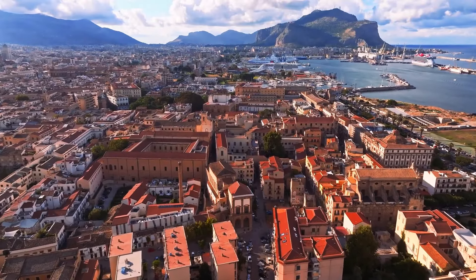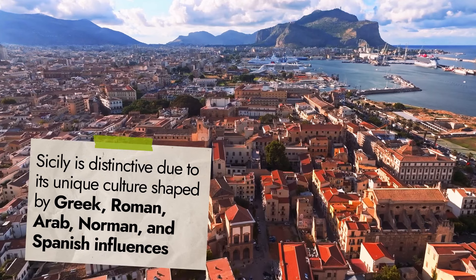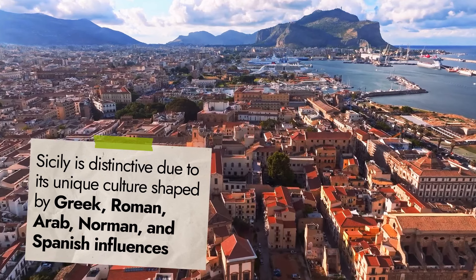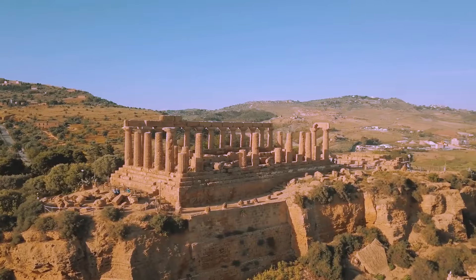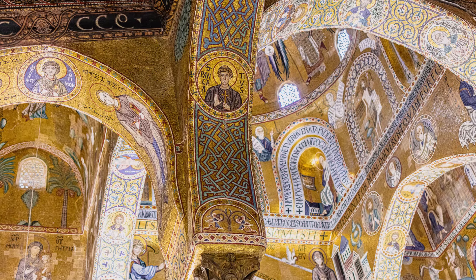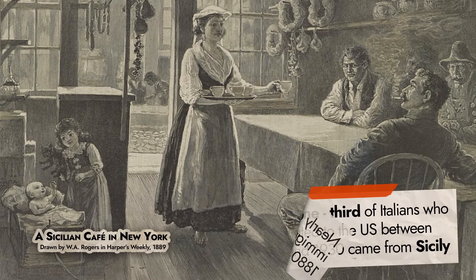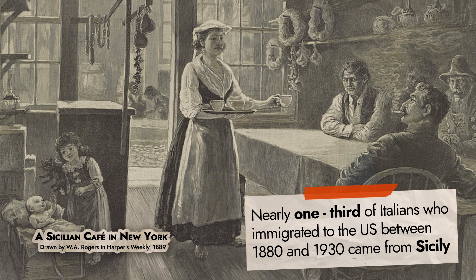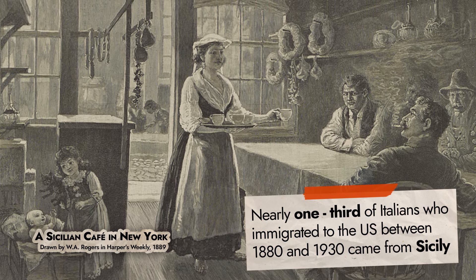Sicily is an island in the central Mediterranean Sea, just south of the Italian peninsula, and is one of Italy's 20 regions. Although it's part of Italy, Sicily is distinctive due to its unique culture, shaped by Greek, Roman, Arab, Norman, and Spanish influences. This rich history contributes to its varied food, architecture, music, arts, and overall lifestyle. Sicily also holds a special place for Italian-Americans, as nearly one-third of Italians who immigrated to the U.S. between 1880 and 1930 came from the island.